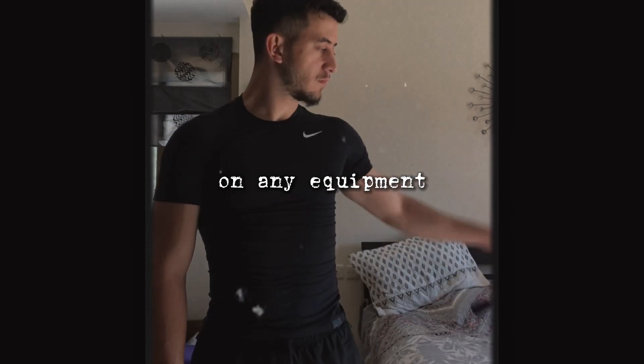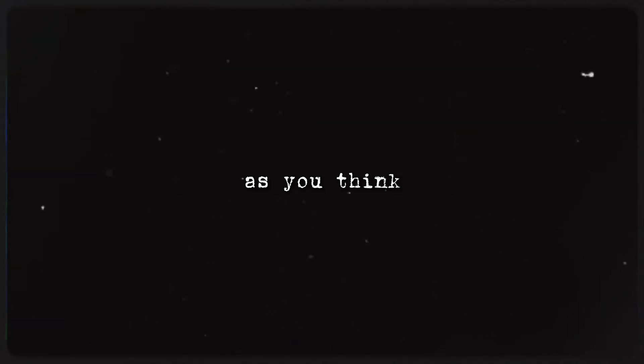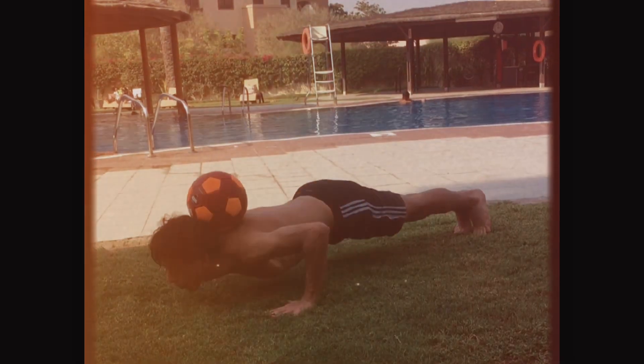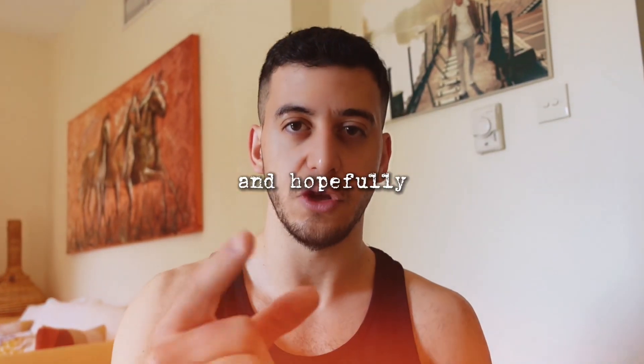Imagine you take your body from this to this, and all this is done within a few months — at your house, without spending money on any equipment, just using your bodyweight to grow such a physique. It sounds crazy, right? But actually it's not. It's not as complicated as you think. In this video I'm gonna be sharing how I transformed my physique within a few months of doing calisthenics at home, and hopefully you'll be doing the same.